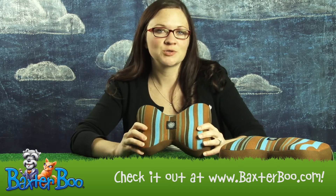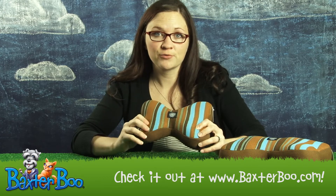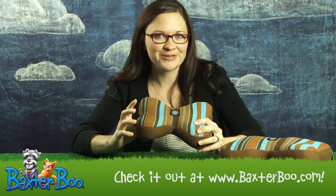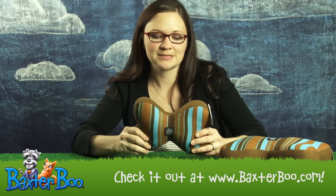It's made of a material that dries really fast and kind of wicks away slobber. So after your dog plays with it for a really long time and brings it to you so you can throw it again, it's not going to get your hand all wet with the slobber because it dries so fast.